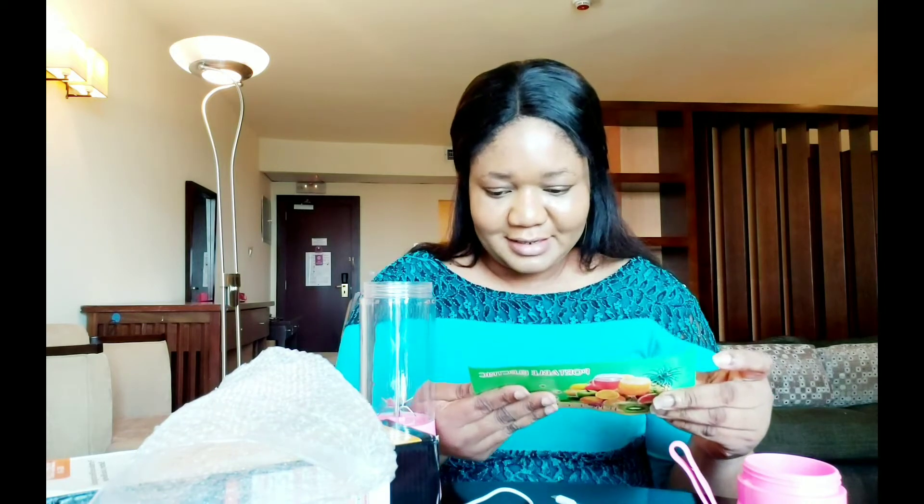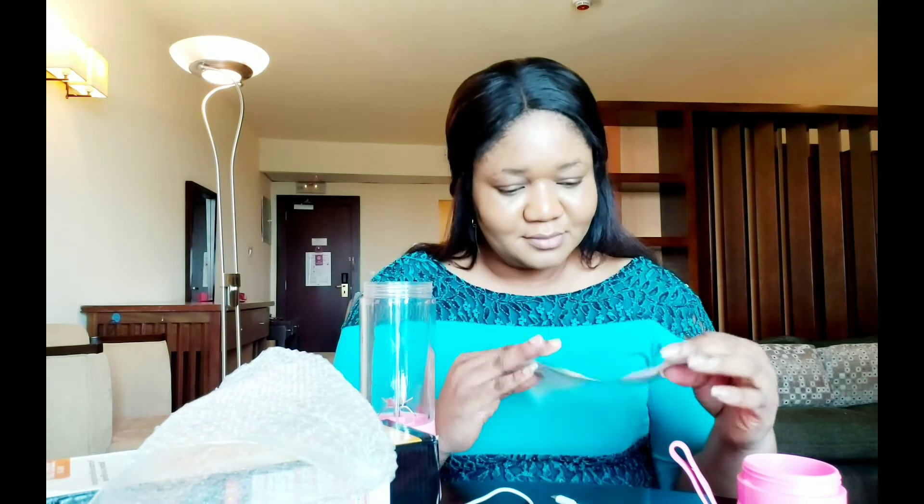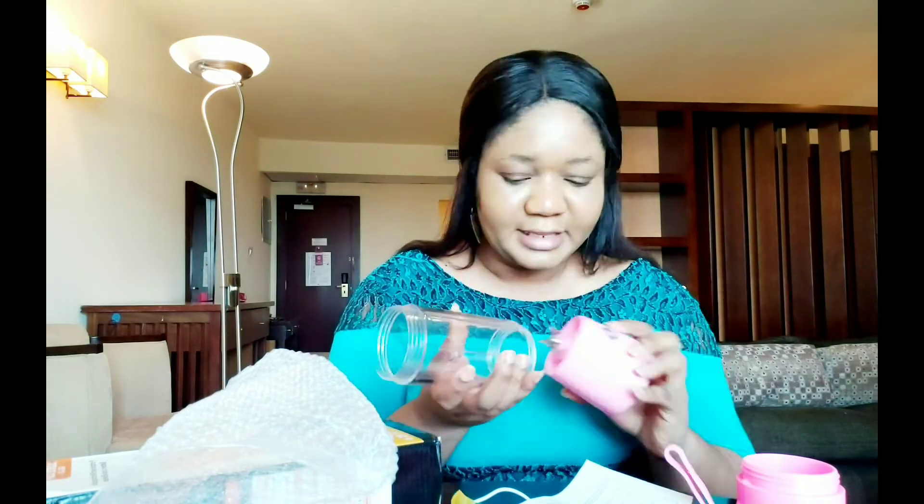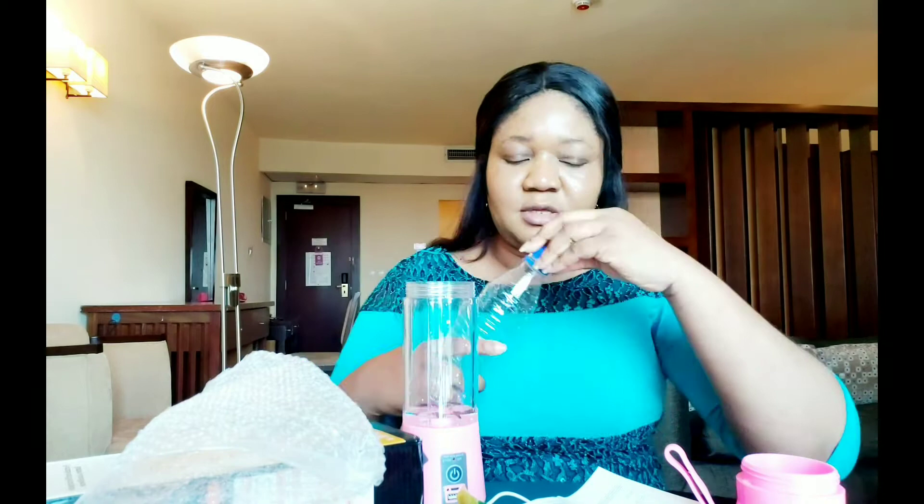It has a first cover, then a second one that looks like a sieve — I guess it's just to sieve out chaff and all that. It has a mini manual inside. I also like the fact that you can actually open it this way, because this will help you clean it well when you want to wash it — not like our normal blenders where your hands can't reach inside.